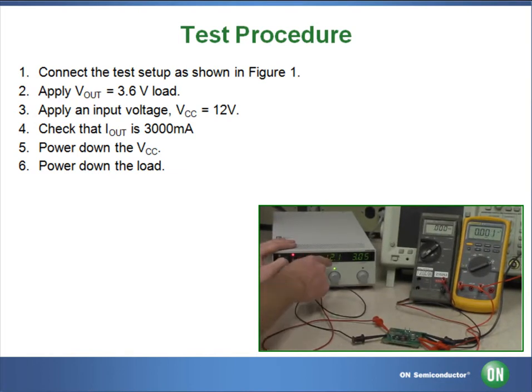Next, we will set our DC power supply to 12V, limiting the current at 3A, and apply the power.